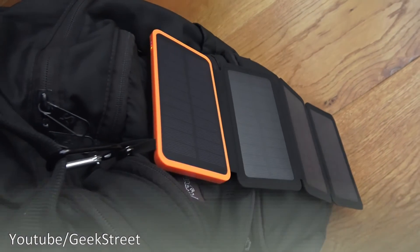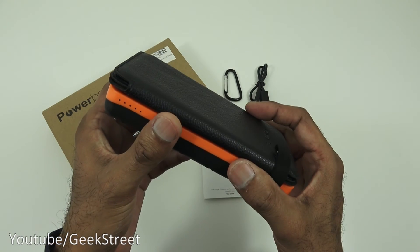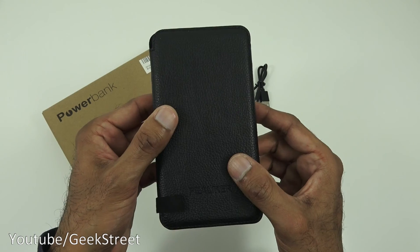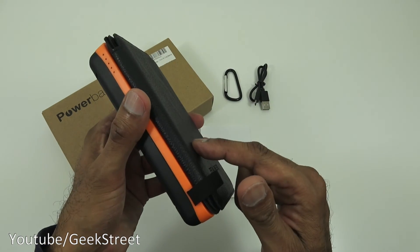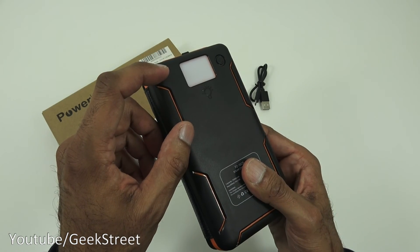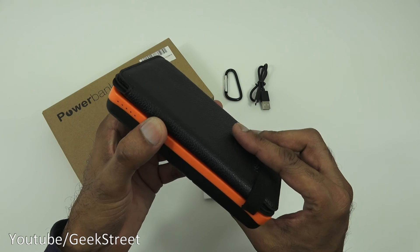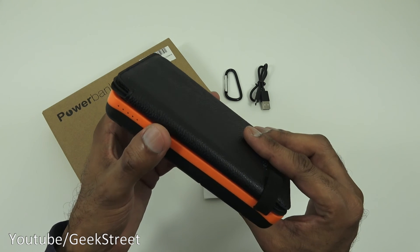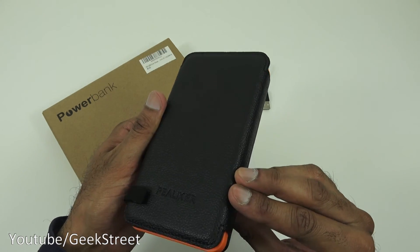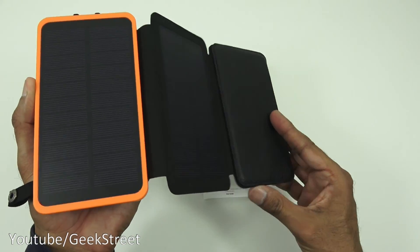So you've seen the unboxing and setup of this power bank — excellent product. High capacity, good build quality, the added benefit of solar panels to keep it charged when out and about, plus an LED torch. The only thing missing is a wireless charging point, but if you're after high capacity this is the one for you. Details in the description below. Thanks for viewing — don't forget to like, comment and subscribe.